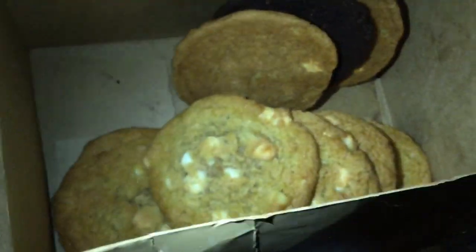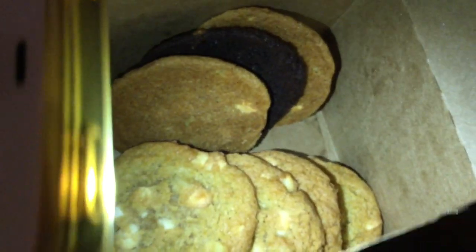And guys, I ate already on the way home a lot of them. This is what is left — basically a couple of white ones and a black one. What I do now is I put them in the oven and then they get hot and soft. Pretty nice. See you in the next video.